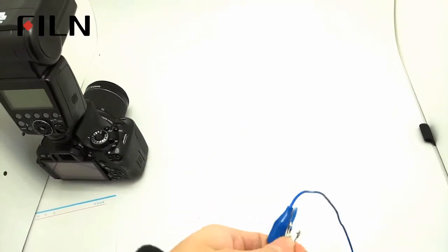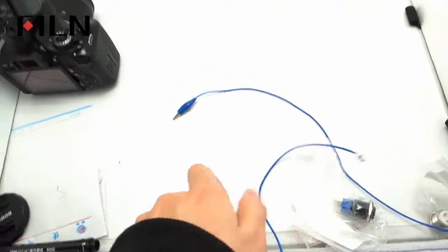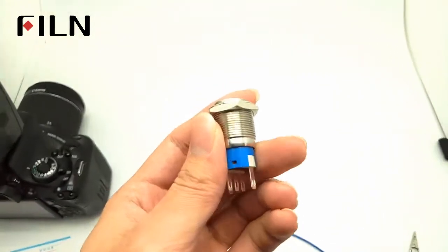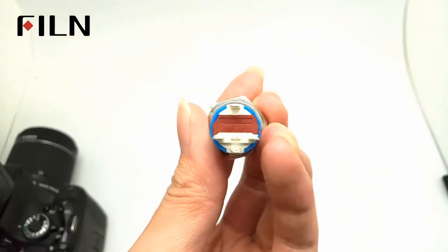The switch uses a non-polar LED, so you do not have to consider the problem of positive and negative when connecting the wire. The supply voltage can be customized according to requirements.